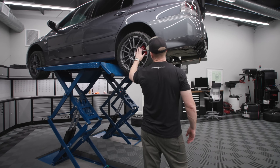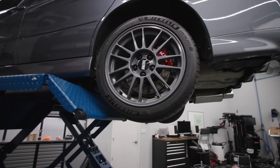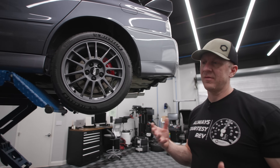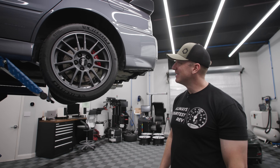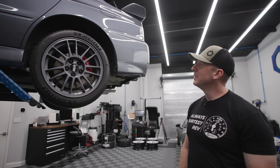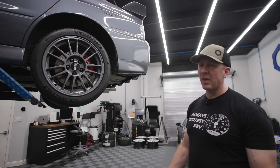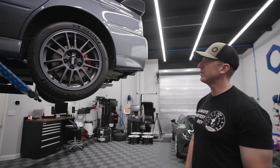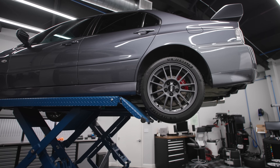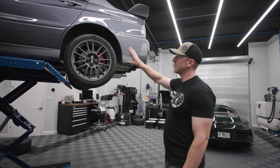The brakes have been done. I bedded them and they feel fantastic. I did a Project pads - one of the street pads - and then Gyro discs. I like to have a streetable setup with not a lot of dust. The car is crazy dirty right now, I know I shouldn't be making a video, but I'm going to wash it tomorrow. The brakes have been bled - we put in Castrol SRF, DOT 5 racing fluid, which I find to be great on the street as well as the track.